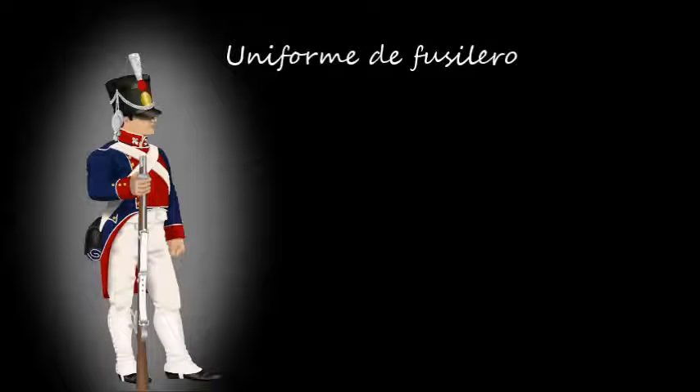Se uniformó como el resto de la infantería, con el que se ha dado en llamar Uniforme General, que constaba de casaca con faldones largos de color azul y botón dorado, siendo las solapas, cuello, botas y vuelta de los faldones de paño grana adornados con vivos blancos.